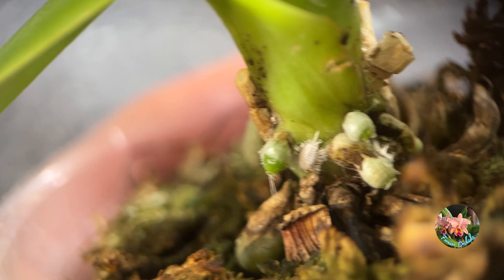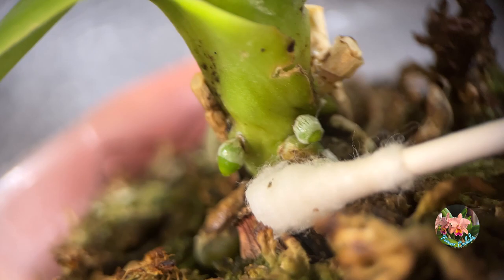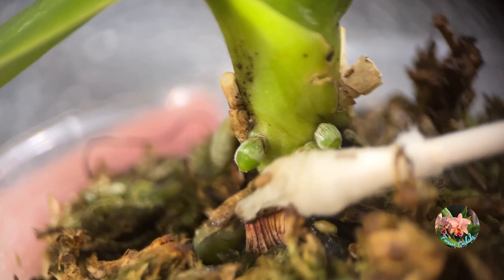Mealybugs can crawl from one plant to another, pot to pot, across benches. They can leave plants, hide under rims of pots and trays and bench crevices, and even drop from overhead plants.